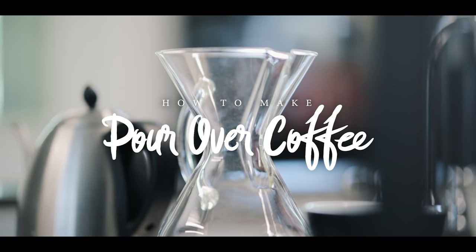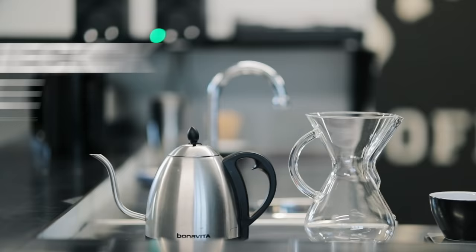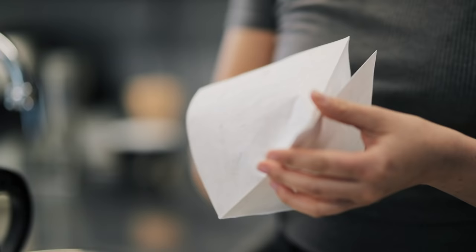Welcome to Peter McKinnon's how to make pour-over coffee. You're gonna need a Chemex — that's this funky Walter White-looking contraption. You need a gooseneck kettle, which gives you precise pouring ability. You need coffee obviously, and a scale to weigh and time out your brew. Then you gotta boil some water.